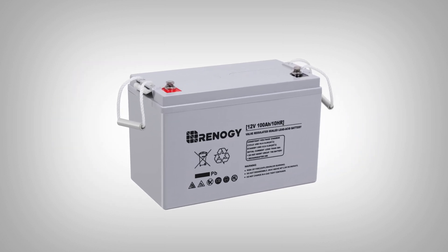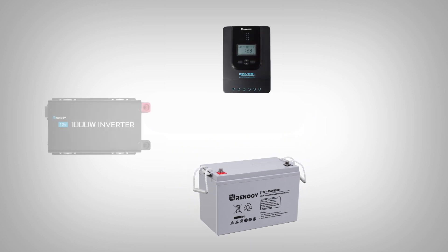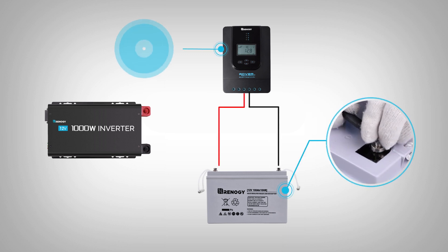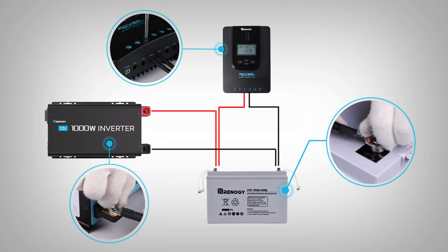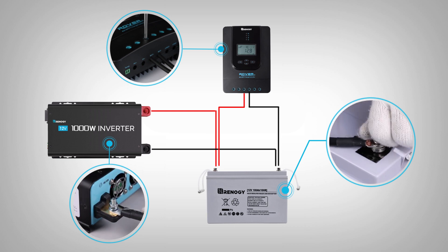To demonstrate the installation of a Renogy 12 volt AGM battery today, we are going to be using a Renogy Rover charge controller and a Renogy inverter, as well as the proper wires for positive and negative connection wiring. Unscrew the bolts of the positive and negative battery terminals and connect the proper positive and negative cables between the inverter and the battery and between the controller and the battery. Make sure all connections are correctly connected to the correct terminals and securely tightened.